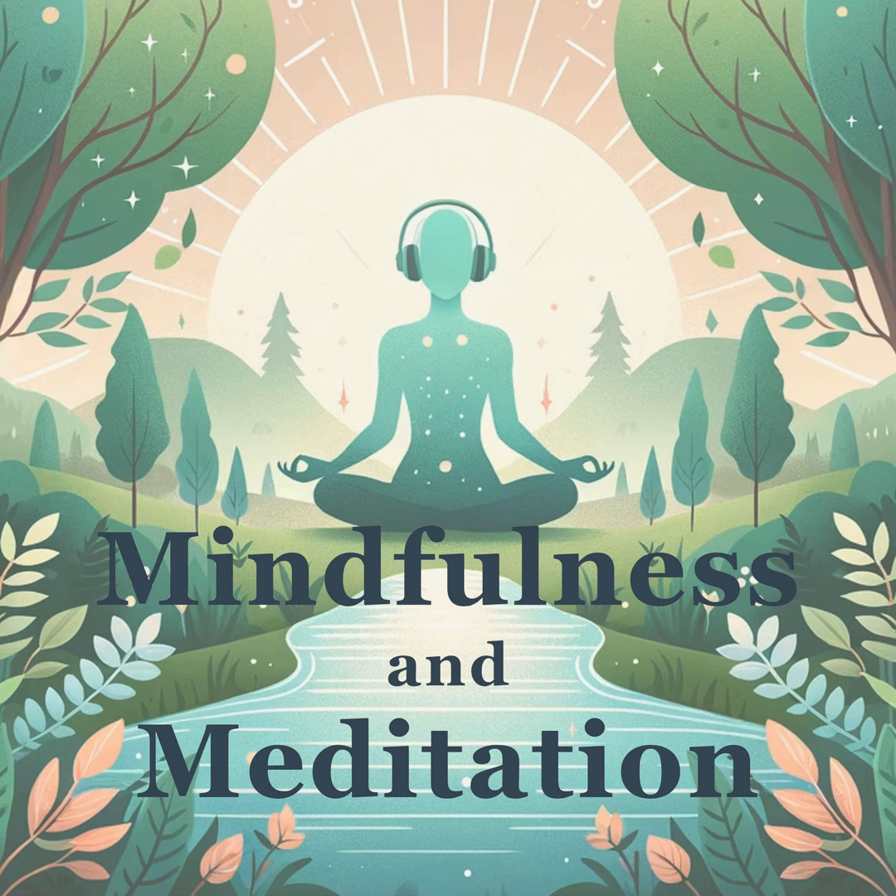Bring your awareness to the top of your head. Acknowledge any sensations — maybe lightness or a tingle. Take a deep breath in, directing it to this area, and as you exhale, release any tension you may find there.